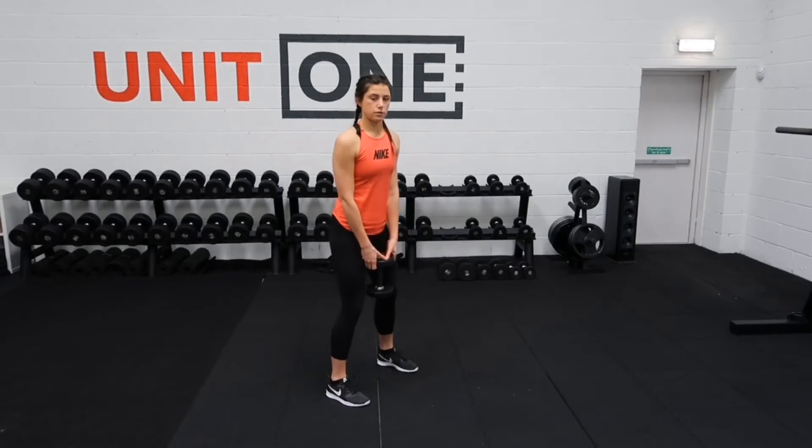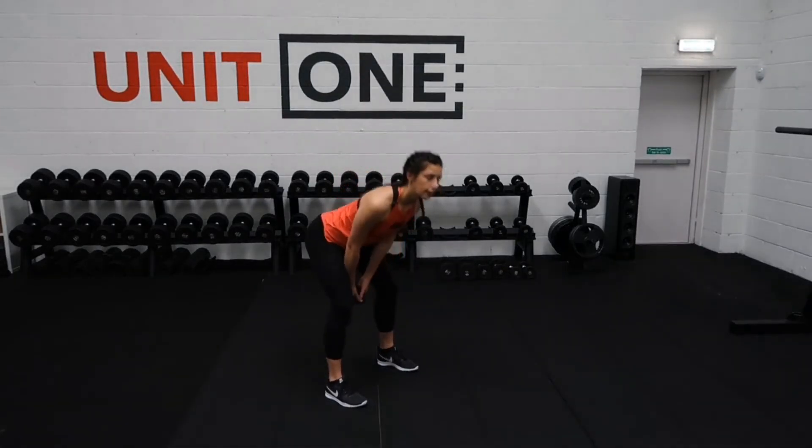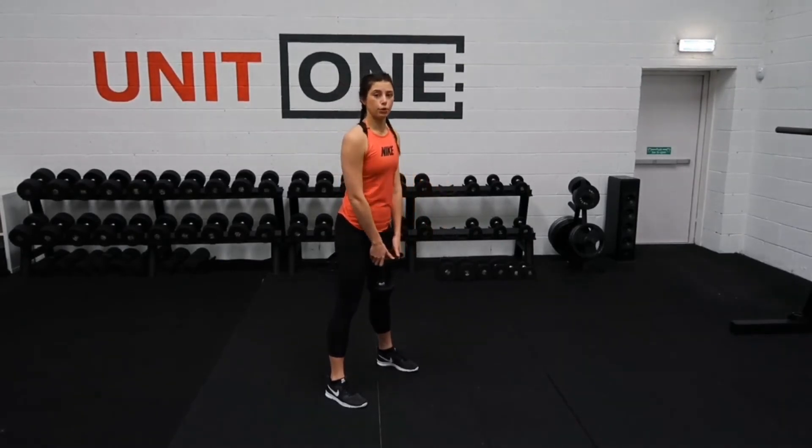Drive those hips forwards. It's the power of pushing down through the heels and driving the hips forwards that brings that dumbbell up to the top. It's not two separate movements where you've got to try and pull it up with your hands.